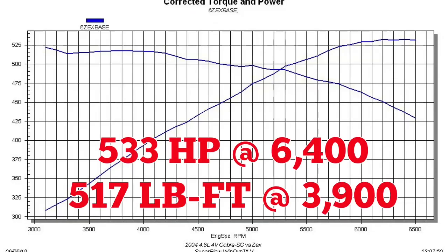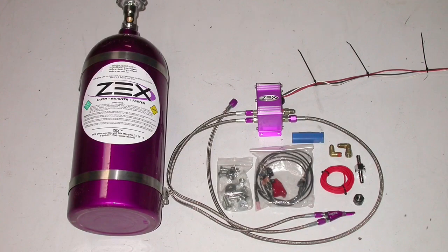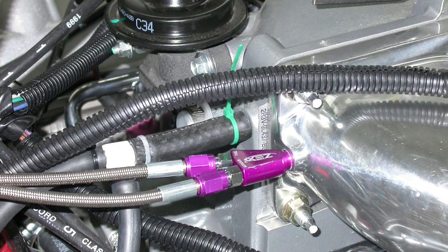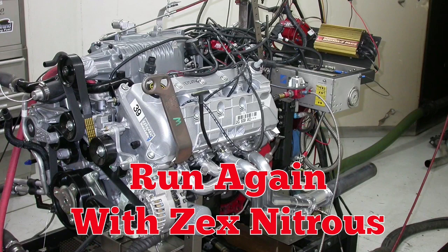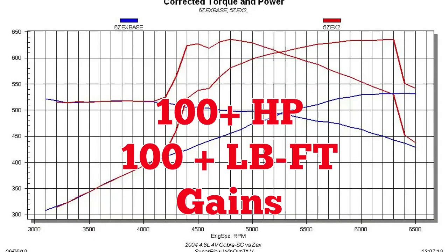These supercharged mod motors always do well, but every motor needs a little nitrous. We installed a wet fogger in front of the supercharger with 100 horsepower jetting. With the nitrous installed, it was back on the dyno. The results show impressive power from the Zex nitrous system, with the graph showing amazing power gains.